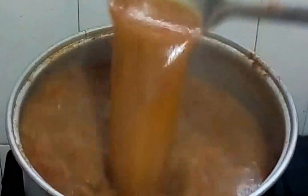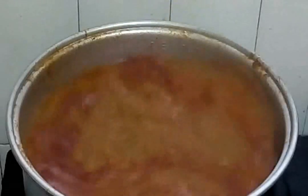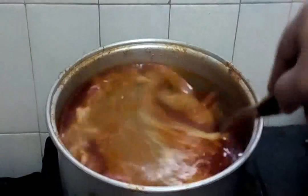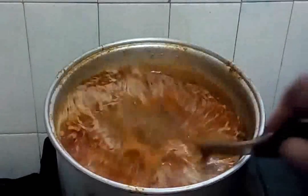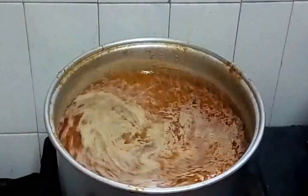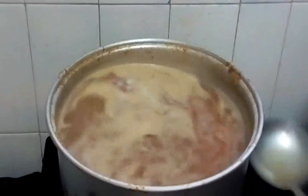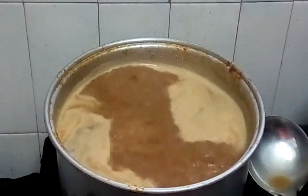Voila! Mix the coconut milk in well. So delicious — it's boiling already. Let me taste it first. Voila! So delicious. It's cooked, it's done. Now let me prepare to serve it. Switch off the stove.